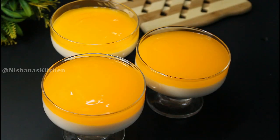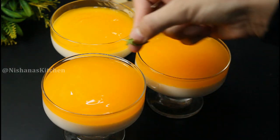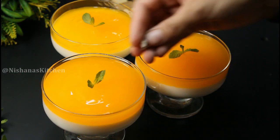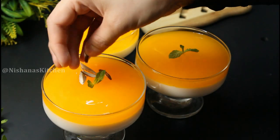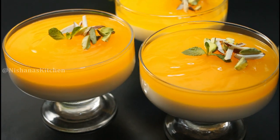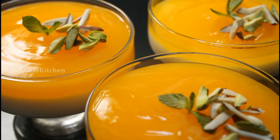We will decorate it with a little bit of mint leaf. We will also cut a little bit of nuts and add them on top.